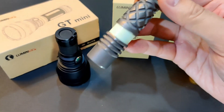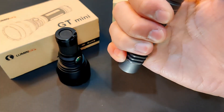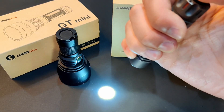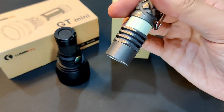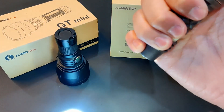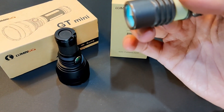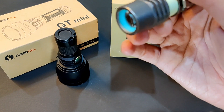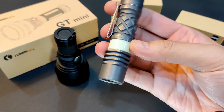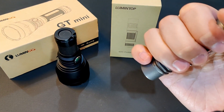Okay, for the UI: fully press the switch to turn on, and a click to turn off. Momentary on is a half press, since it's a forward clicky switch. The output changes with a continuous half press to switch mode. Fully press to lock out at the selected output. Mode memory is also available after turning off for 3 seconds, except for the strobe mode. There are 2 special hidden modes: strobe — 2 quick clicks — and poly strobe with 6 taps.